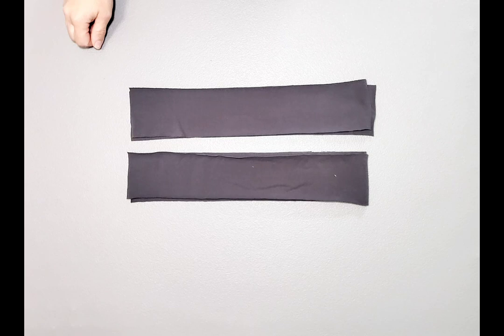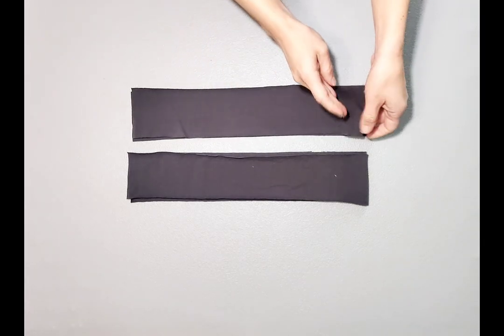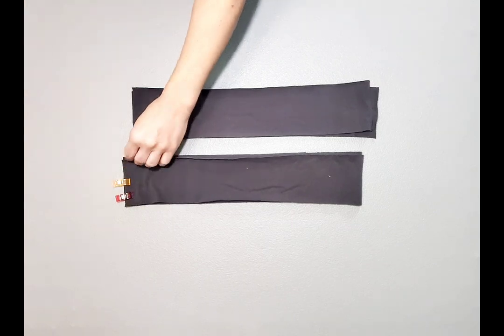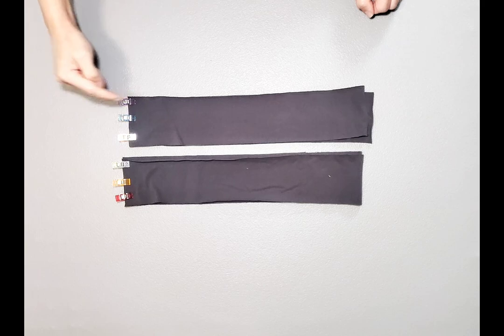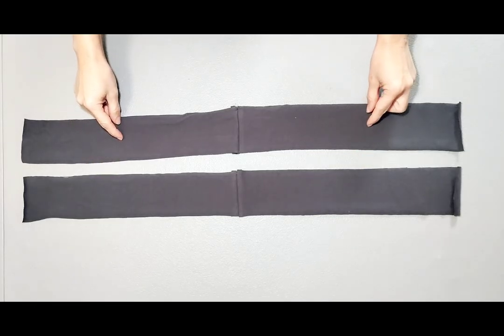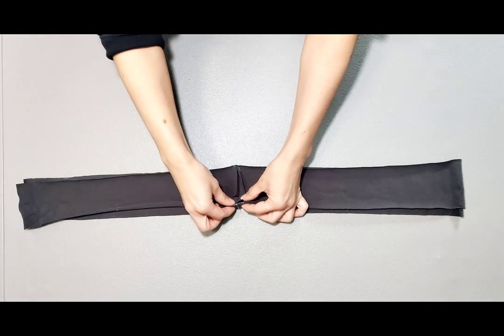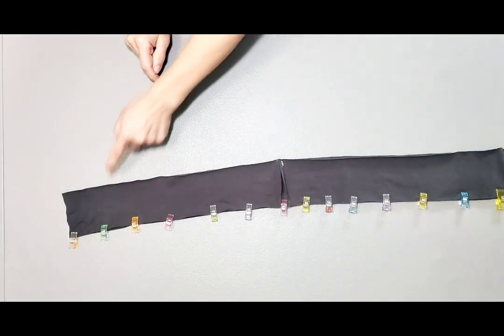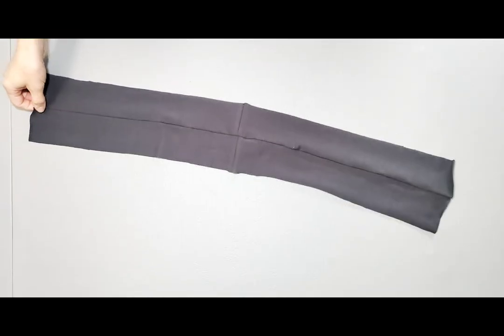Now that the shells of our jacket and lining are complete, let's work on our rib bands. Place your two sets of rib bands right sides together and clip the short ends and sew with a half inch seam allowance. Now that you've sewn the sets of bands together, place them right sides together and clip one long edge and sew this long edge to join. Use a zigzag stitch or a serger and maintain your half inch seam allowance. Now that our band is joined together, we can attach it to the jacket.